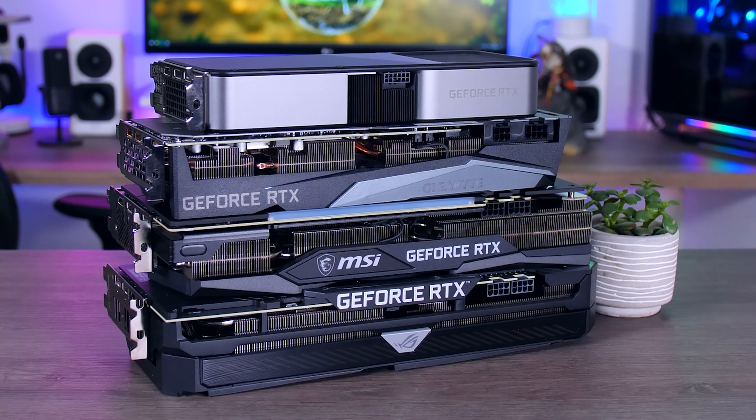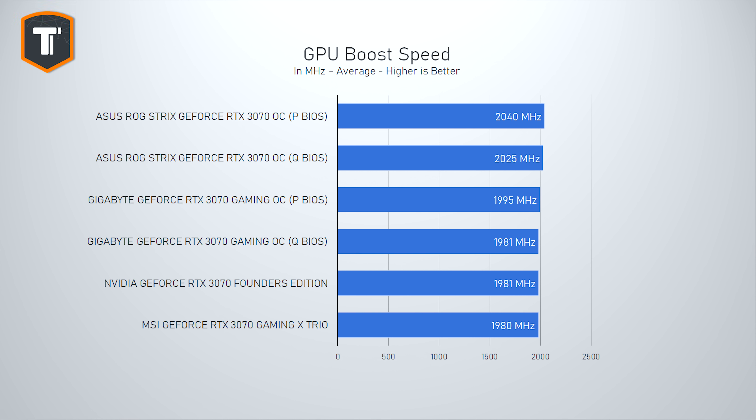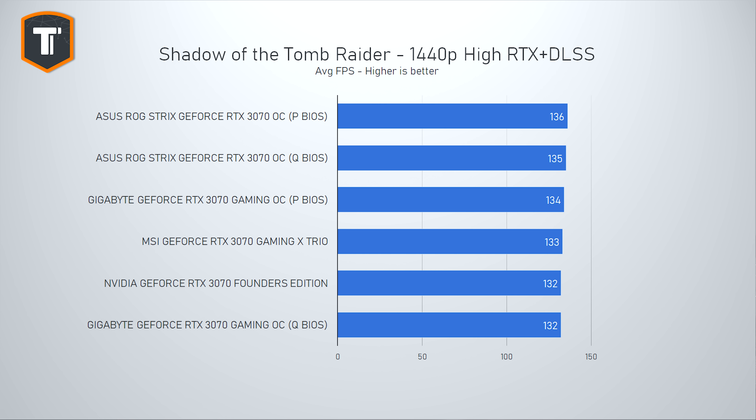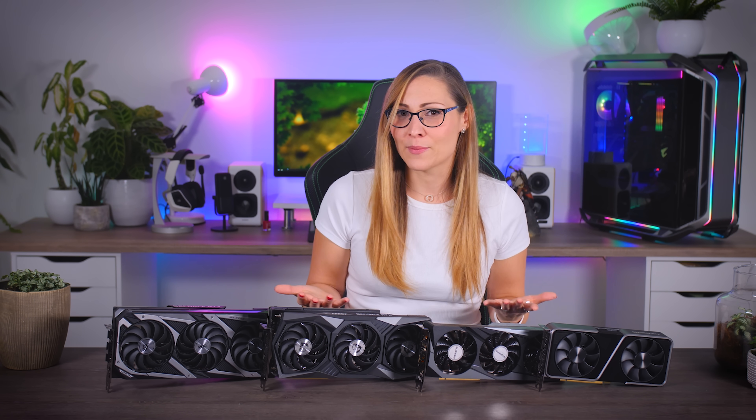Now let's see how these cards actually perform — and this topic is a little bit complicated because of the way Nvidia GPUs work these days. Unlike what their specs suggest on paper, all these cards will actually boost a lot higher assuming they're not getting too hot or running into a power limit. Looking at the raw clock speeds when stressing the cards, there is actually not much of a difference between them — only 60 MHz between the fastest and the slowest. That translates to about 3% at the very best, which you will never actually notice, and no two cards are exactly the same anyway.